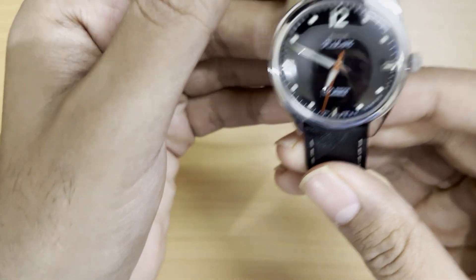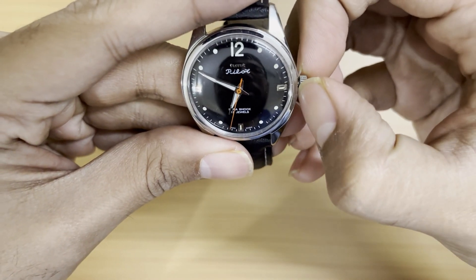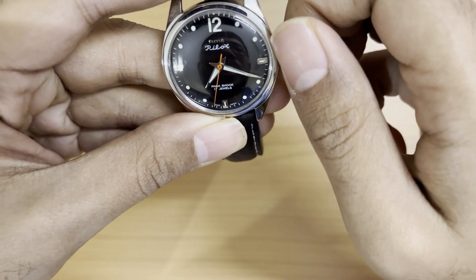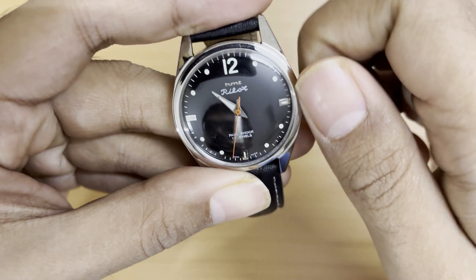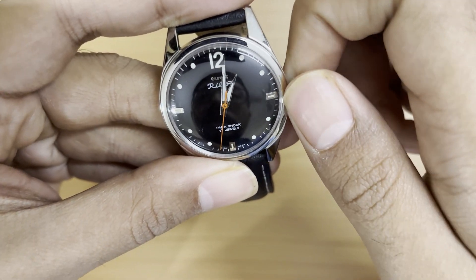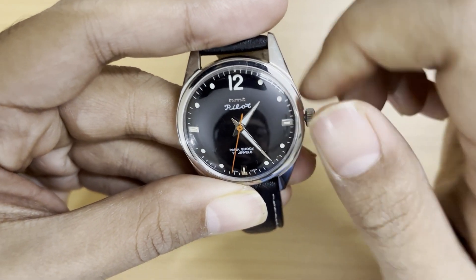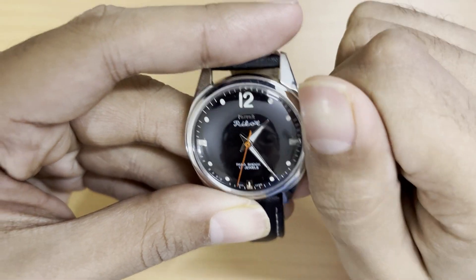The construction is all stainless steel — the case back and case material are both stainless steel. To get this watch started, you pull out the crown and set the time. It's about half past one in the night right now. Then you push the crown back to the original position and wind the crown.